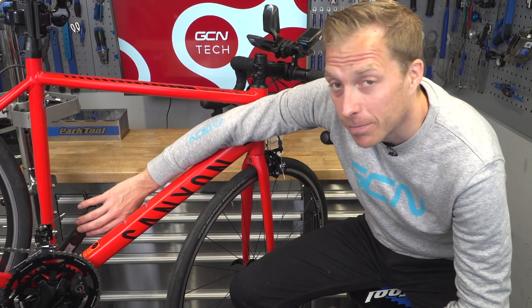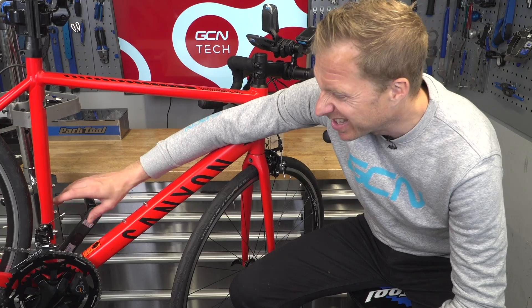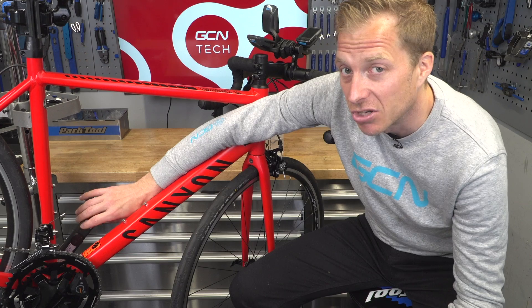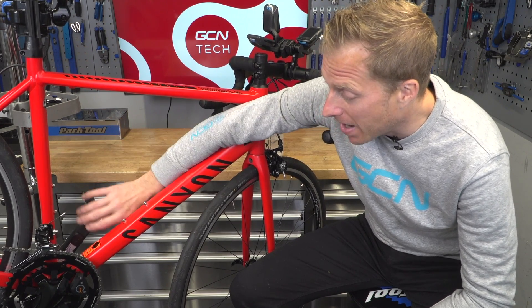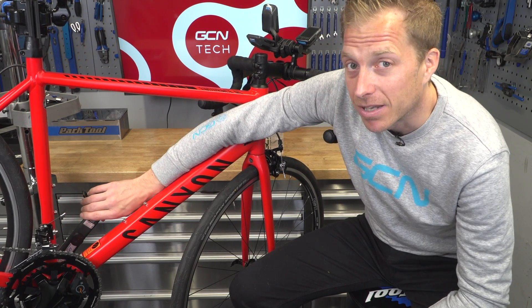Finally, we've got a crank-based power meter — this one from Stages. The electronic components are on the inside of the left-hand crank, with strain gauges and a user-changeable battery. It doesn't add much weight at all to the original crank, and they come in quite a few different varieties matching up with most chainsets on the market. Just like the other power meters, you've got a user-changeable battery as well as connectivity via ANT+ and Bluetooth.